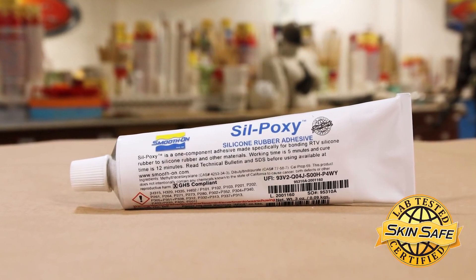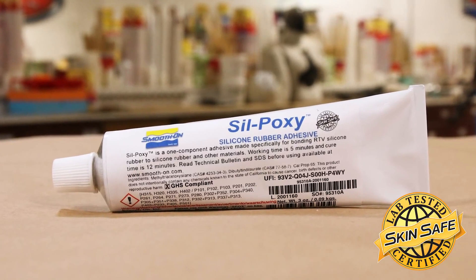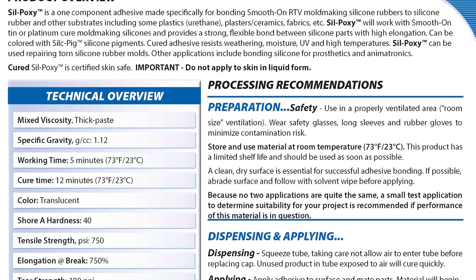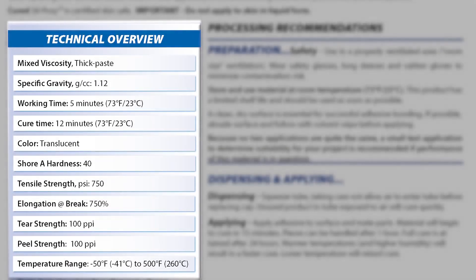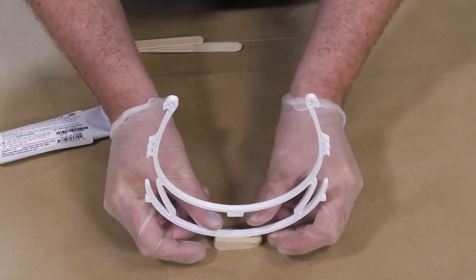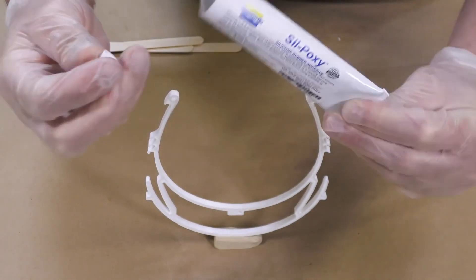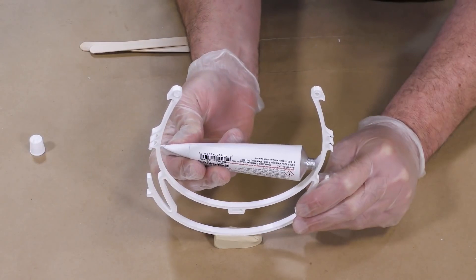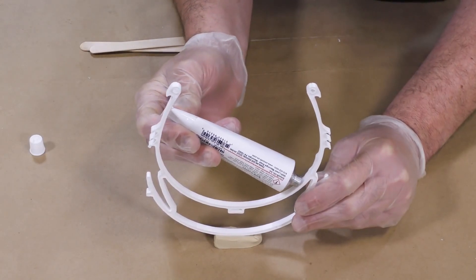To finish our project, we're going to add one more step: the addition of SilPoxy adhesive. This is a silicone adhesive applied to the rim that's going to be meeting the forehead of the person wearing this shield. This product has a work time of five minutes and a full cure of 12 minutes, so it's extremely fast. Once the material is cured, it's actually skin safe — though not in the liquid state, so make sure you wear gloves when applying this product. We're going to put it on the visor where it meets the forehead.